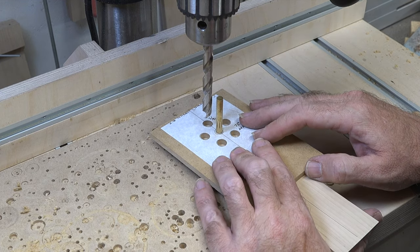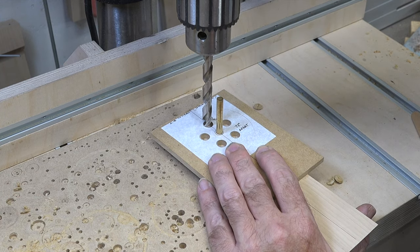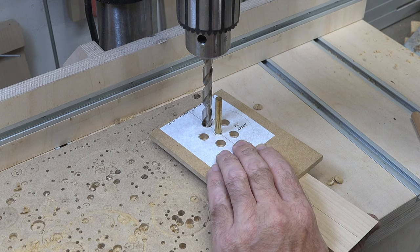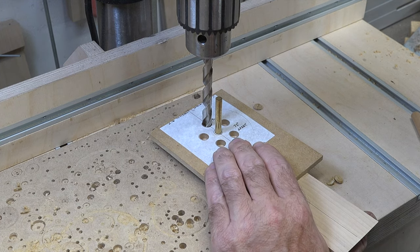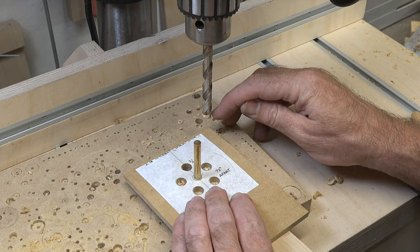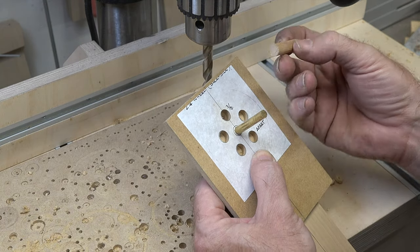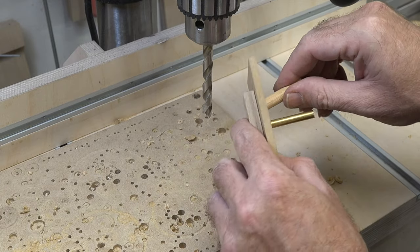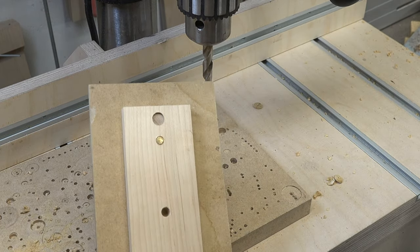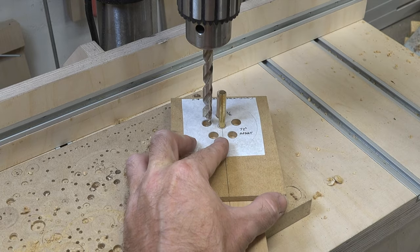Take the drilling template, line up the center quarter-inch hole with the quarter-inch hole in the maple, and push a quarter-inch brass rod through to hold it — you can use a piece of dowel or even a quarter-inch drill bit, anything to hold it in the middle and keep it from moving. Hold the template as still as you can, lower a three-eighths bit into one of the template holes, and drill a through three-eighths hole in the maple. Then insert a scrap piece of three-eighths dowel into that first hole to keep the template from rotating while you drill the remaining four holes.